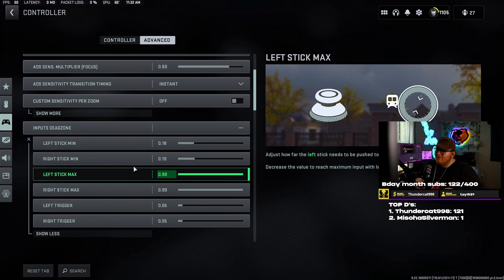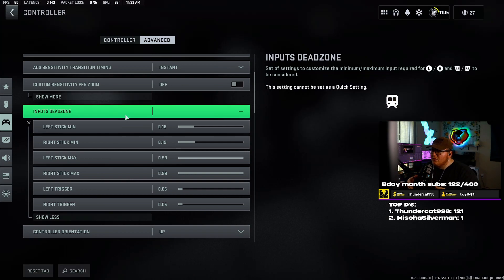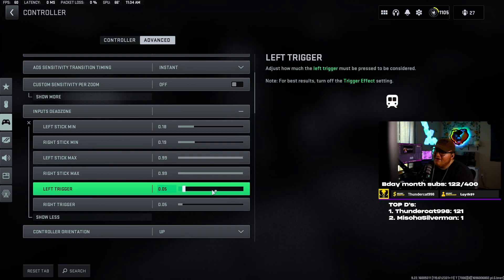Input dead zone — quit asking people for their dead zones. Dead zones are all dependent on the controller you have. It doesn't matter if it's a PS5, PS4, Xbox controller — depending on how old your controller is, how used it is, how worn it is, all these variables determine your dead zone. You typically want your dead zone to be as low as it can possibly go, because dead zone is basically when your analog stick activates and starts working. I have mine at 0.18 on the left, 0.19 on the right. You want to get as low as possible on the left stick — that's your movement stick — so you don't have to slam it all the way just to start moving.